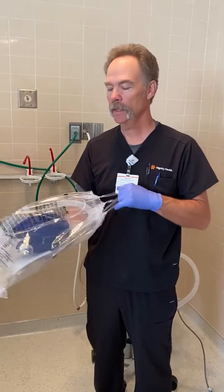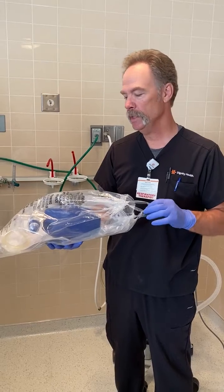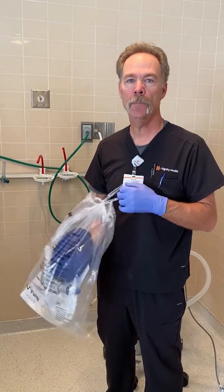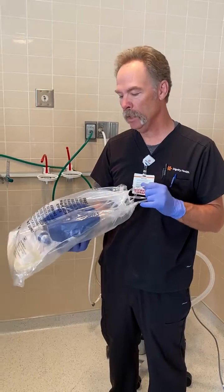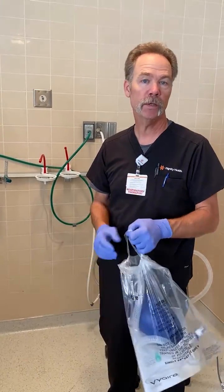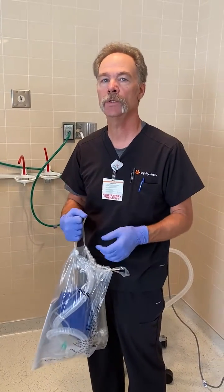Hi, my name is Frank. I'm your guest respiratory therapist today, and I'm going to show you how to use a manual resuscitator, AMBU, or a bag mask unit — whatever you want to call it — on your suspected COVID patients or your COVID-positive patients that you'll need to do some respiratory support for.